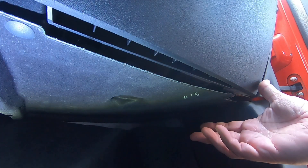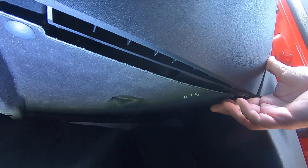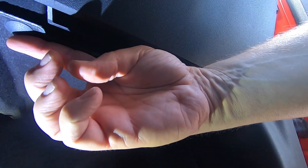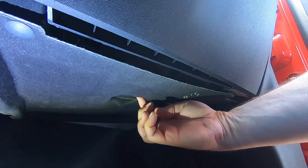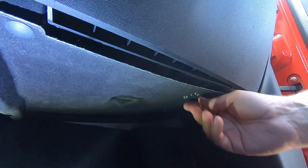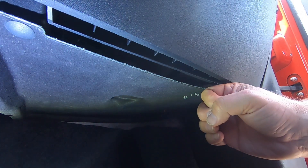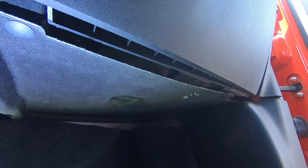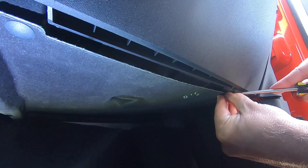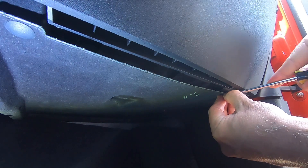This panel has these little pop clips — one of them is right here by my index finger, the other one is clearly on screen right here, and there's another screw that's supposed to go there but in our car it's missing. There's a proper tool for this but I don't know where it is, so I'm just going to use a flathead screwdriver to pop these out.